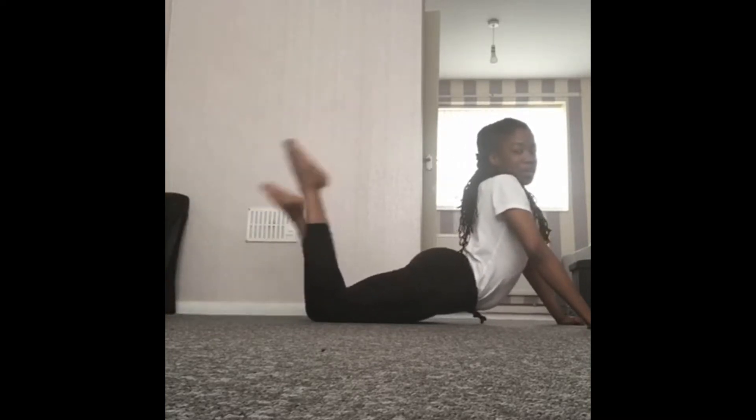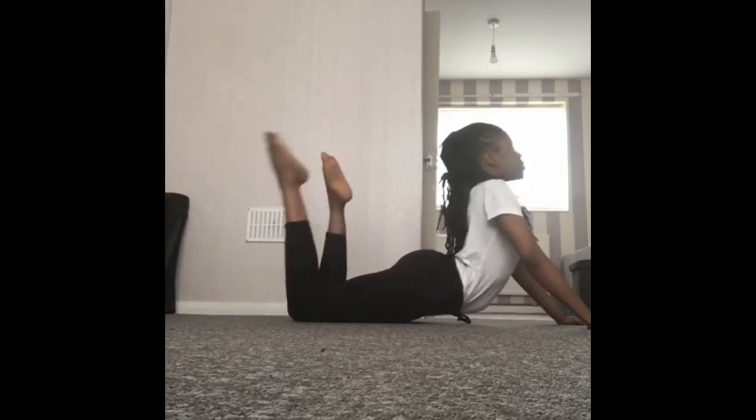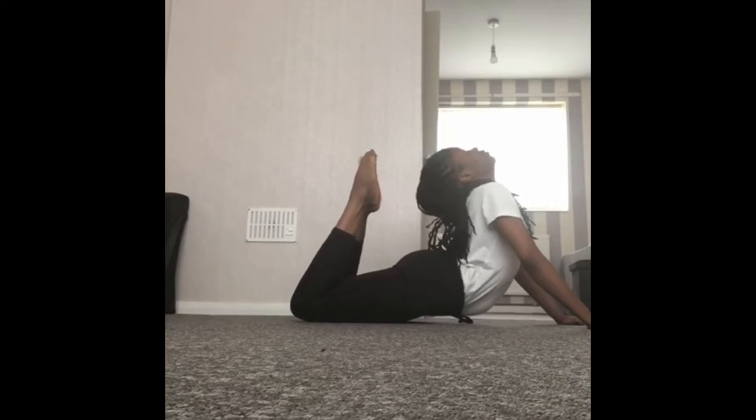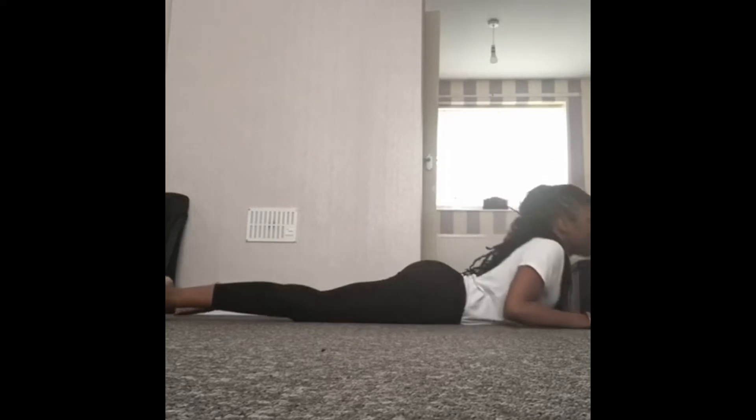Excellent. From here, if you want to, you can bring your legs up and paddle them. Then we're going to bring them back up and back down into our snake. Lovely.